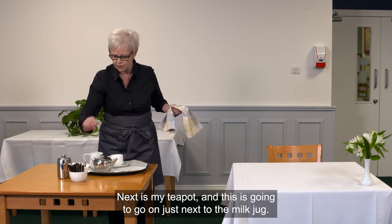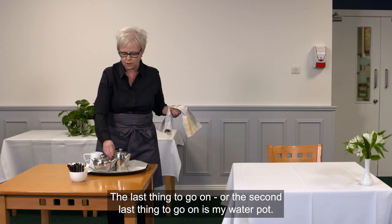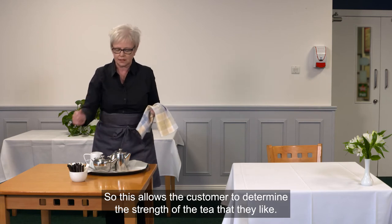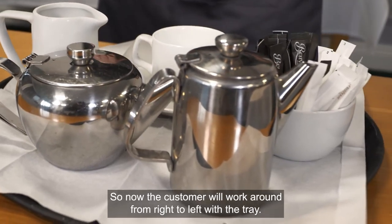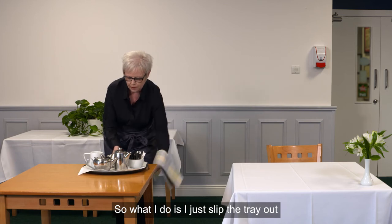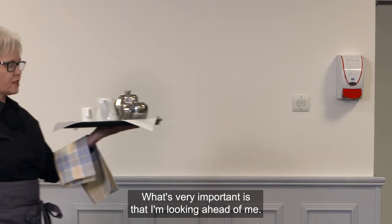Next is the teapot, which goes just next to the milk jug. I'm setting the tray in the way I assume the customer is going to use everything. The second-last item is the water pot — this is used with tea because not everybody likes weak or strong tea, so it allows the customer to determine the strength they prefer. The last thing to go on is the sugar. The customer will work around the tray from right to left. I keep my service cloth handy for any spillages, then slip the tray out onto my hand.